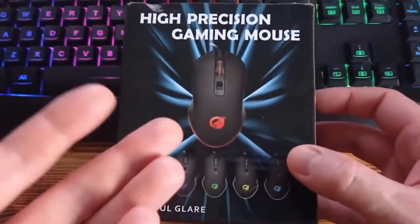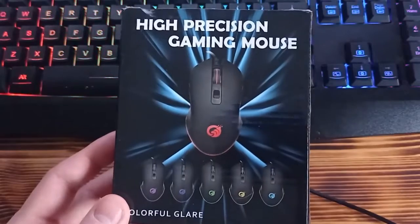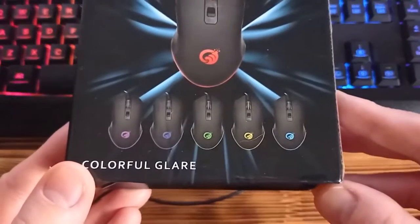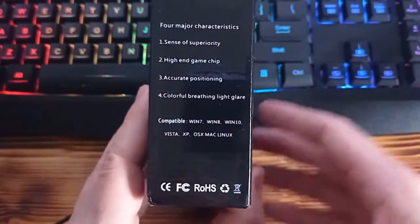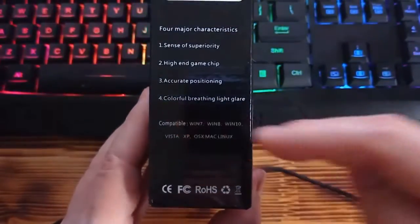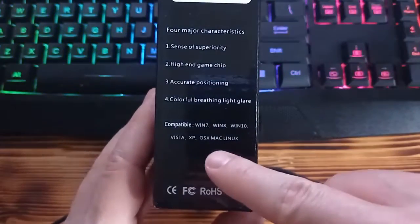If you decide to buy this gaming mouse on AliExpress, it will come in this small box. Besides the gaming mouse itself, you are only going to receive this box — nothing else. On the box it clearly shows you what possible colors the mouse can display. On the sides of the box there are main technical specifications: it says high-end gaming chip, accurate position, and it is compatible with Windows 7, 8, 10, and basically all operating systems including Mac and Linux.